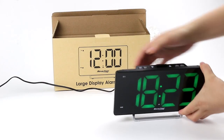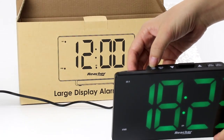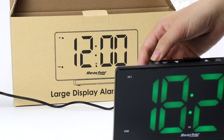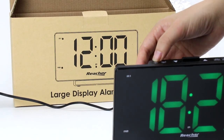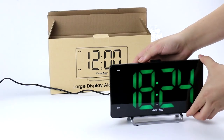With this button, you can have different options to set up the time: the 12 hours, or 24 hours, or the year.